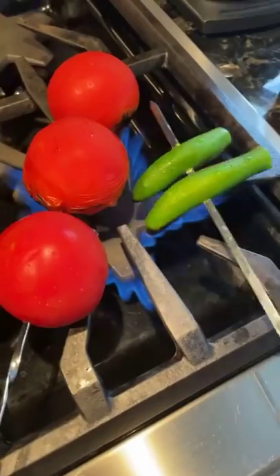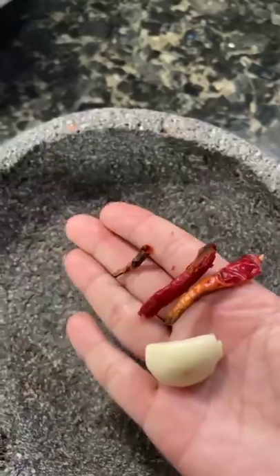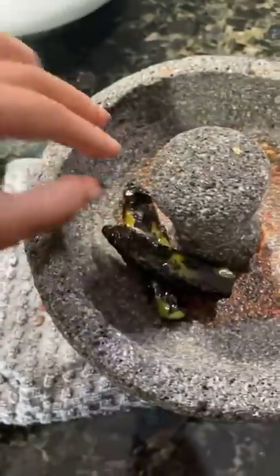Let's make my favorite breakfast. I start off by roasting my tomatoes, serranos, and a couple chiles de árbol. I add the chiles and garlic with a little bit of salt to my molcajete and grind it until it's a smooth paste.